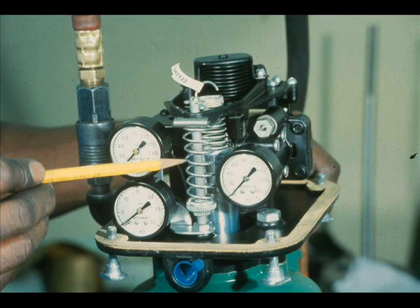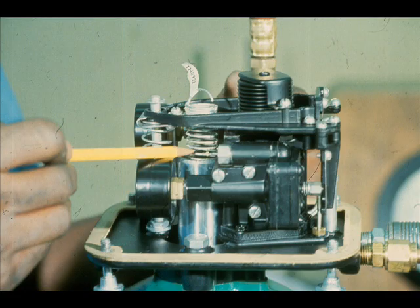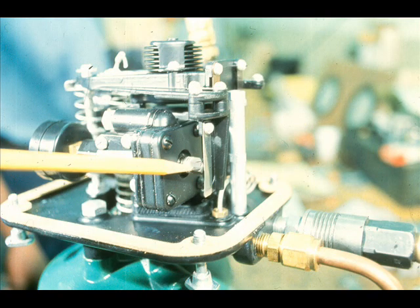Any time you completely overhaul a valve, as we just did, you have to adjust the positioner. There are three adjustments on the Fischer 3570. The bias spring setting determines zero, or starting point. The range spring tension determines travel, or stroke. And the relay nozzle adjustments control the sensitivity of the positioner.